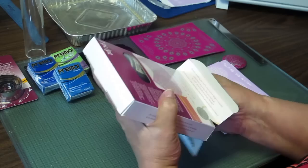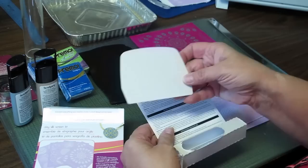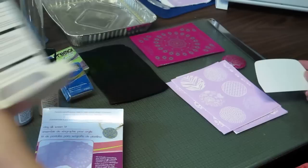Here's the fourth sheet. Also included in the package are two metallic paints — a silver metallic and a gold metallic — along with a squeegee and a set of instructions.